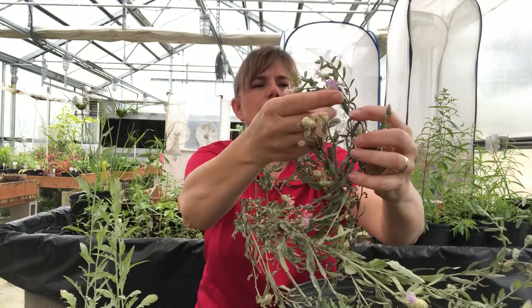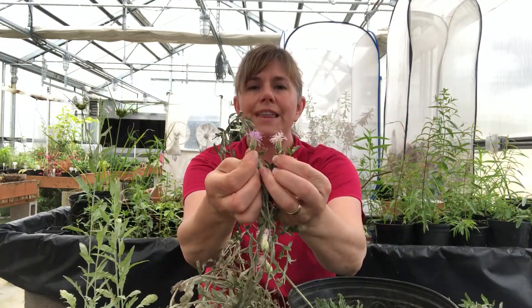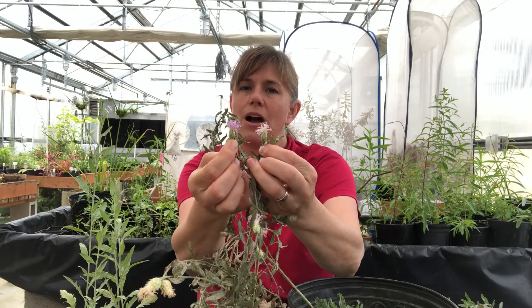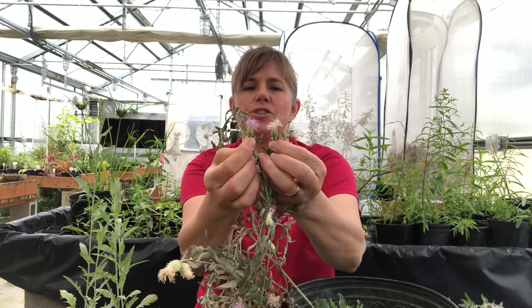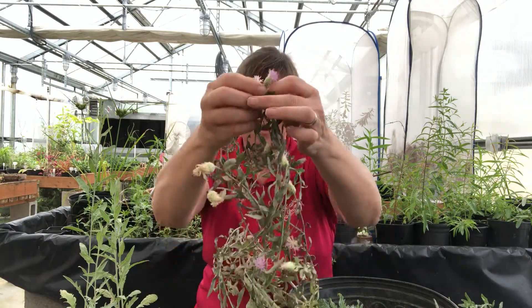Here are a couple of flowers. Often the color difference has to do with how fresh the flower is, but you might see some variations between purple and pink on the flower as well.